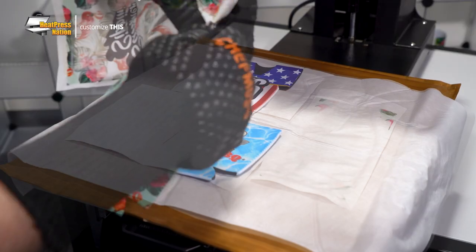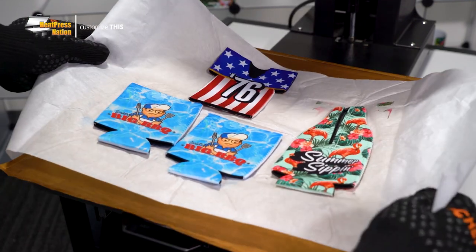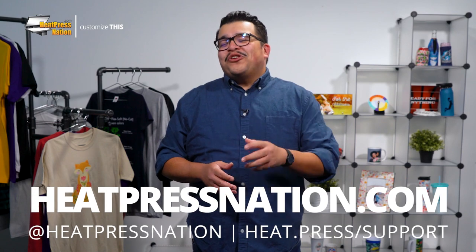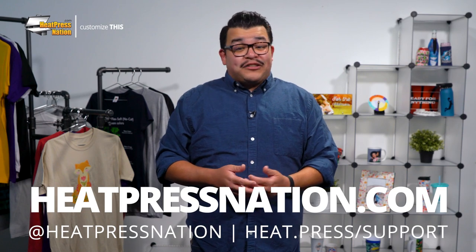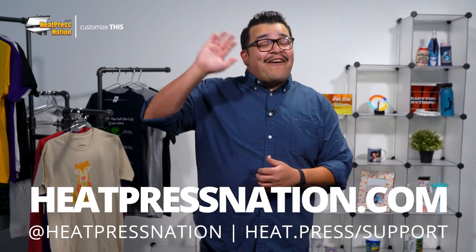And just like that, you now have a fresh batch of custom Sublicraft cooler sleeves ready to give out at your next summer bash. If you'd like to share your customized Sublicraft cooler sleeves with us, alongside a large community of heat transfer enthusiasts, our Heat Press Nation creators Facebook group is always open at heat.press.fbgroup. To learn more about our Sublicraft products and other sublimation blanks, be sure to visit our website at heatpressnation.com. For any questions, feel free to contact my expert representative at support.heatpressnation.com. Once again, I'm Jared with Heat Press Nation. Thanks for watching and have fun out there.